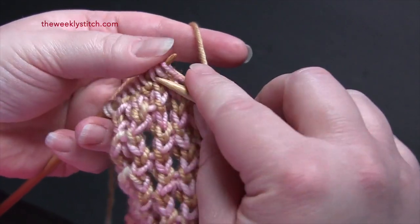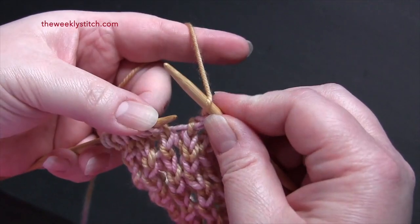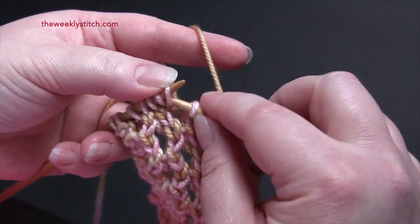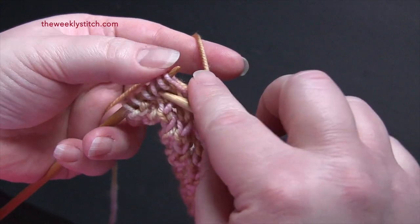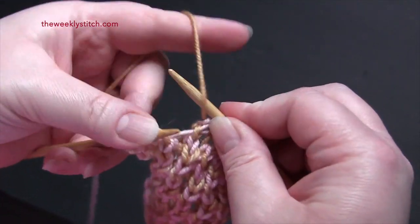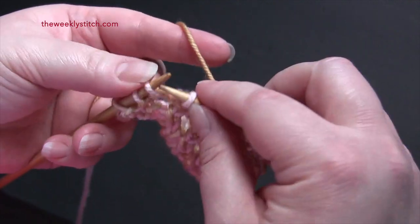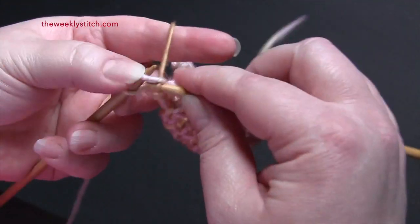So again you knit two together, yarn over twice, and slip slip knit. You will finish the row by knitting the last two stitches.